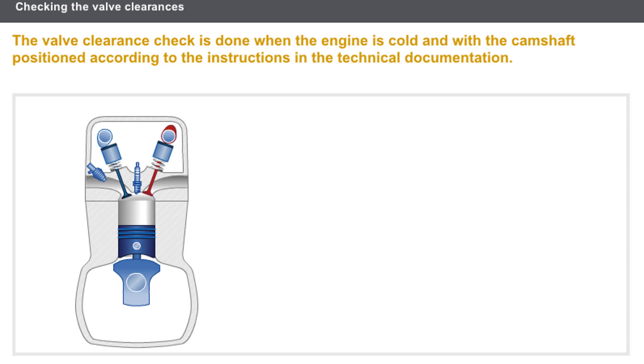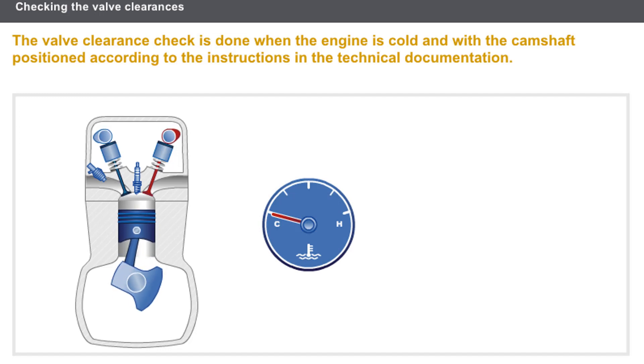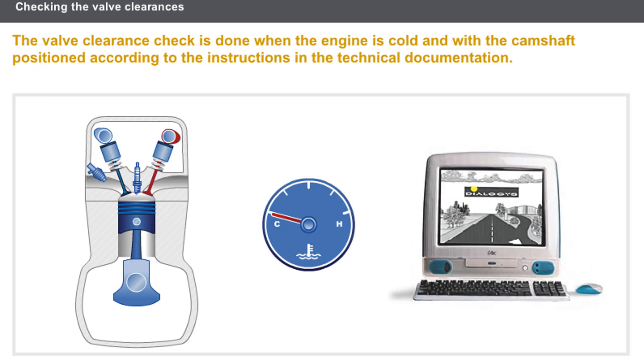Whatever the valve control type, you must take the following conditions into account before checking the valve clearance. The engine must be cold. The camshaft must be positioned as specified in the technical documentation. The tools that should be used are featured in the special tooling section of the technical documentation.